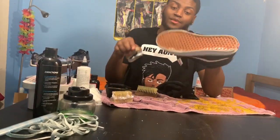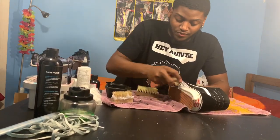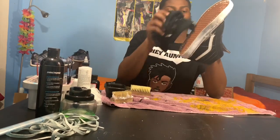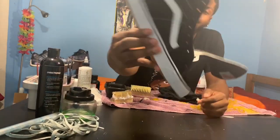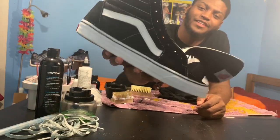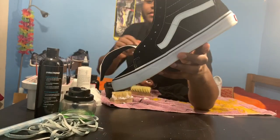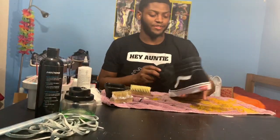About here I started to realize this video is gonna be way too long if I record me cleaning both shoes, but here's where I'm going to stop and get back into what we're doing. Looking at it — pretty damn cool.